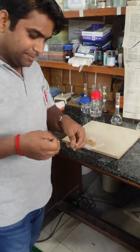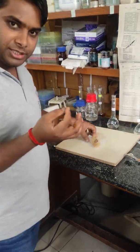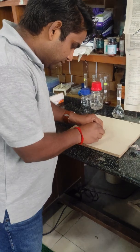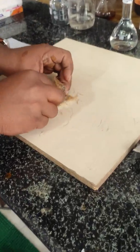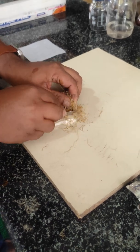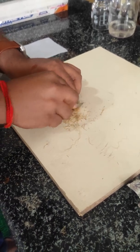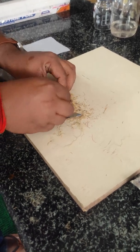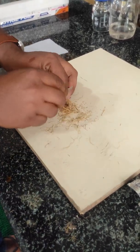Now the second step is to cut the thallus into small fragments. Now I am going to cut the thallus into small fragments. See carefully what I am doing. You can cut the thallus using any tool. I am using a blade.